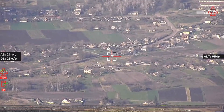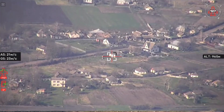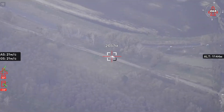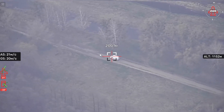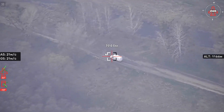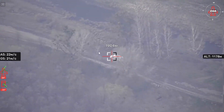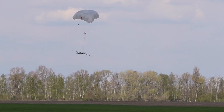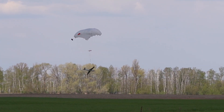The 30x optical zoom allows for tracking moving objects and transmitting clear imagery from distances of over 1,000 meters. After completing the mission, the drone performs a landing using a reusable parachute. Shark UAV — a smart solution for your missions.